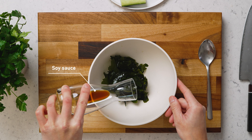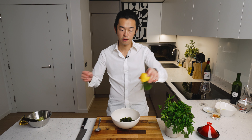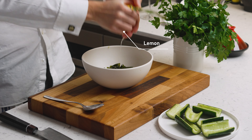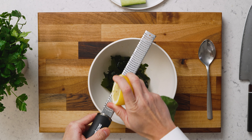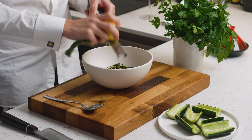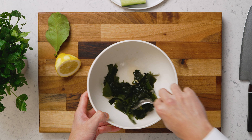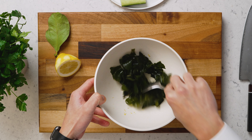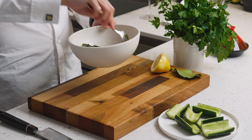Add the world's smallest dash of soy sauce for some extra umami, and a very generous amount of lemon juice — and if you have an unwaxed lemon, add some lemon zest too. Mix it all together. Because we squeezed out all the liquid, the wakame absorbs all the seasoning.